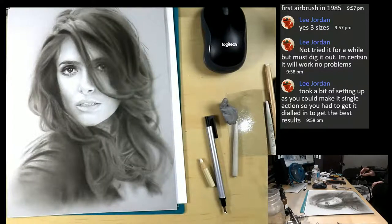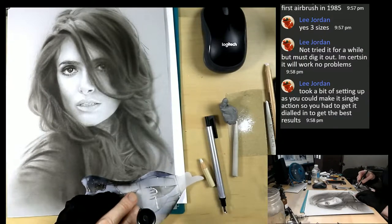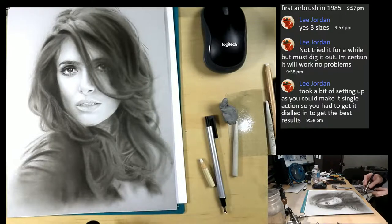It's interesting how you couldn't make a single action do that if you dial it in. I don't know if you've ever heard of David Morton, but he was one of the first airbrush teachers I had - just amazing what he could do. Have you seen him do his magic with the Aztec?